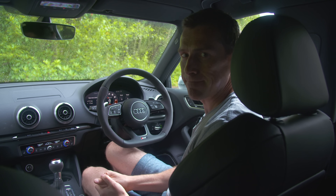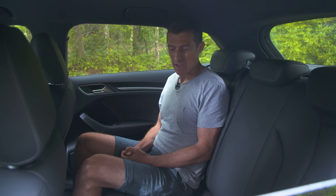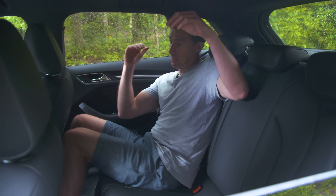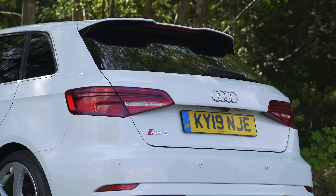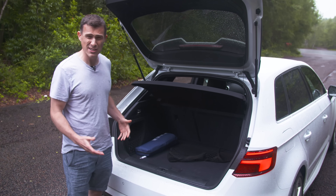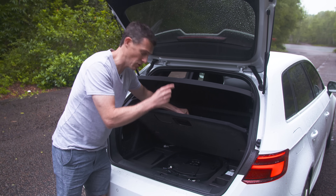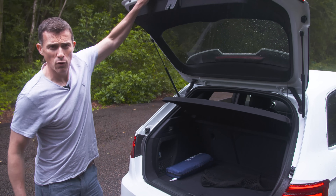In the back of the RS3 it doesn't feel any different to a normal A3 — a bit of a disappointment. The rear seats aren't very sporty and don't hold you in place on a twisty road; the shiny leather means you just end up sliding about all over the place when cornering hard. The RS3's boot capacity is only 335 litres — the normal car has 380 litres. That's because the battery has been relocated to the rear to accommodate the bigger engine, and the boot well is shallower due to the four-wheel drive differential underneath.